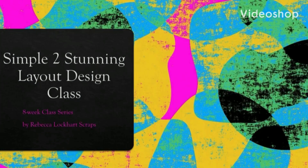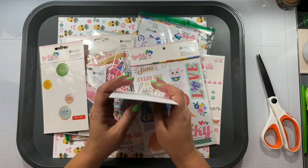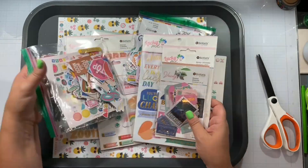Hello again, Rebecca here. Welcome back to my channel and welcome back to Simple to Stunning Layout Design Class Week 8, the last week, and this is class 22.